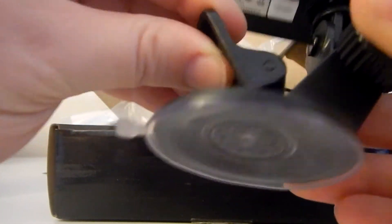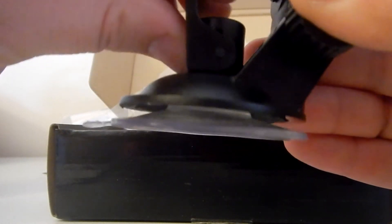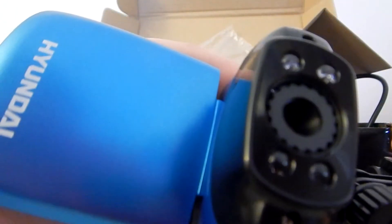We've also got this little flip here that's going to take your suction cup up and make sure it stays on your windshield. Pretty easy to set up — I'm pretty impressed with it so far. I can't wait to get it out and see what kind of video this takes.